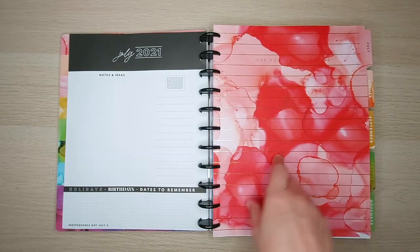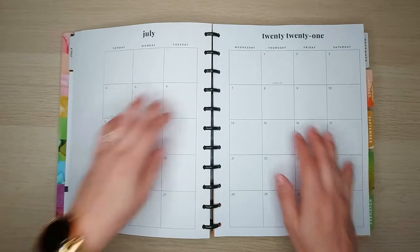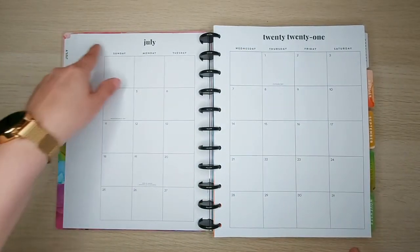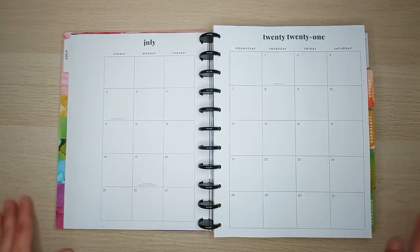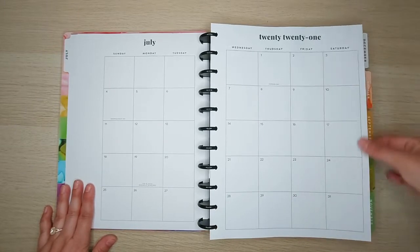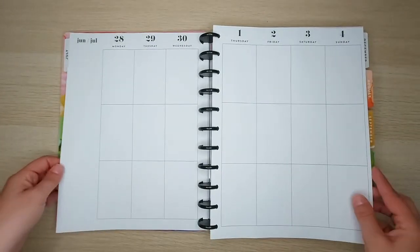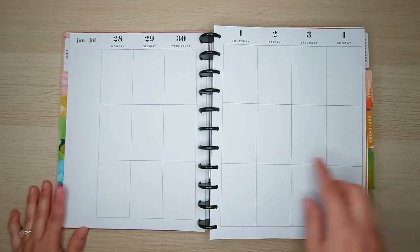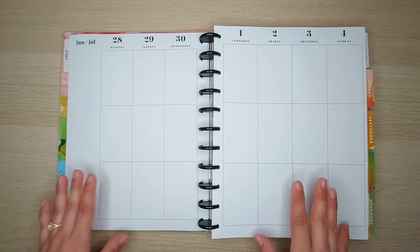Opening it up, here is the monthly view — it's neutral, it doesn't even say 'notes,' there's nothing to white out or cover up. I absolutely love it. Then here are what the weekly pages look like — it doesn't even say 'notes,' it is completely blank and neutral with very nice fine lines. I'm so excited to get into this; I can't wait until July.